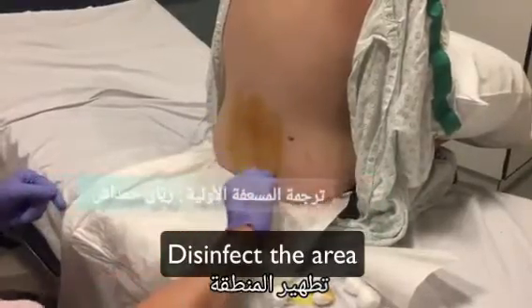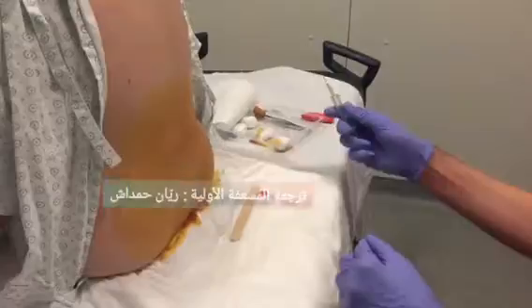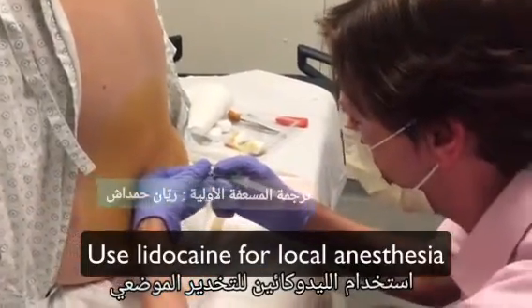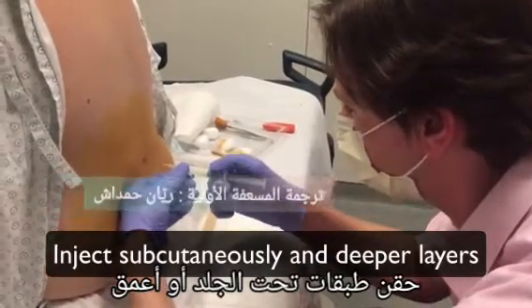Disinfect in concentric circles with chlorhexidine or iodine. Use lidocaine 1 or 2% for local anesthesia. Inject lidocaine first subcutaneously, then infiltrate the deep layers.